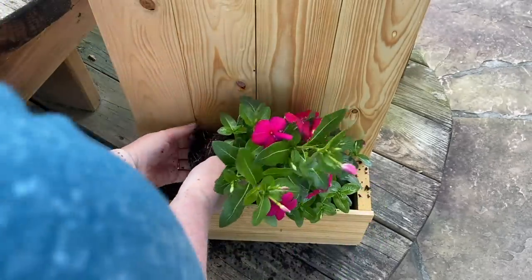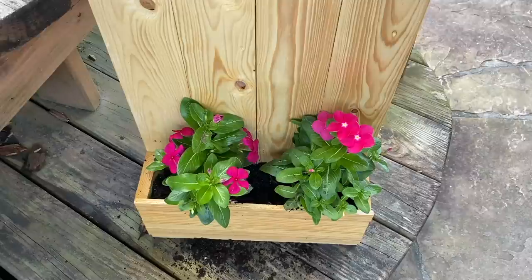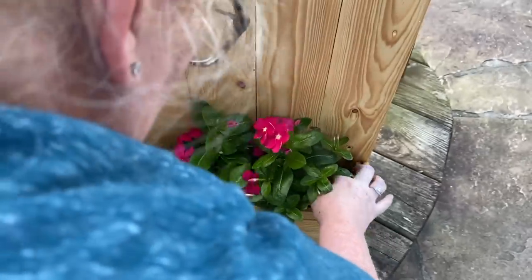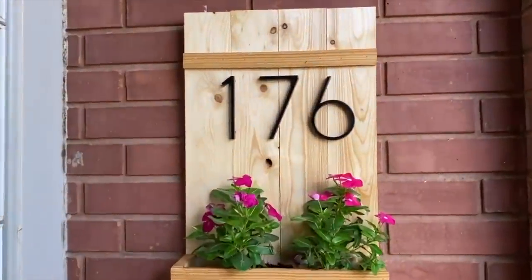Then you're ready to put whatever flowers or succulents you would like inside the planter. Once you've got whatever greenery or flowers inside, the last step is to add some numbers to the front representing your address. Home Depot or any hardware store has a variety of different numbers you can pick up. I just drilled these straight onto the wood, and then this was attached to the brick using some masonry screws — making sure they were okay for brick. And that's it — you've got a really cute planter. This would be a great housewarming gift for someone perhaps who was moving into a new home.